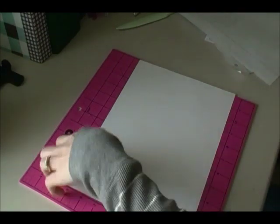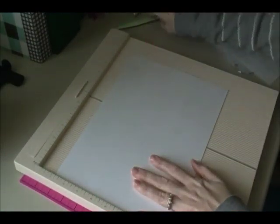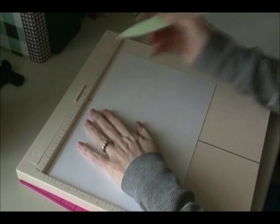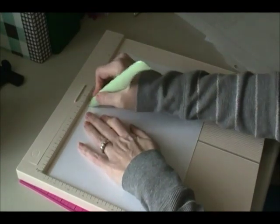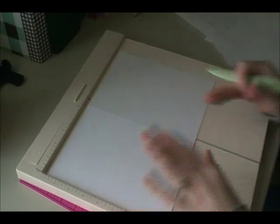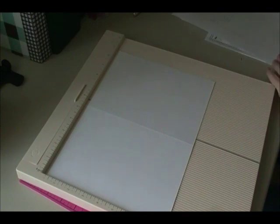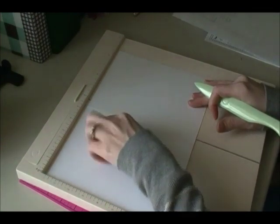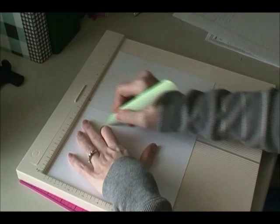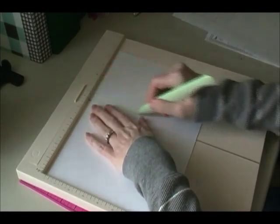Now I'm going to take my scoreboard and along the 11 inch side I'm going to score this at 5.5. Then I'm going to flip it over — this just makes my folding easier — and score it at 4.75 and 6.75. That's it for that — pretty simple.